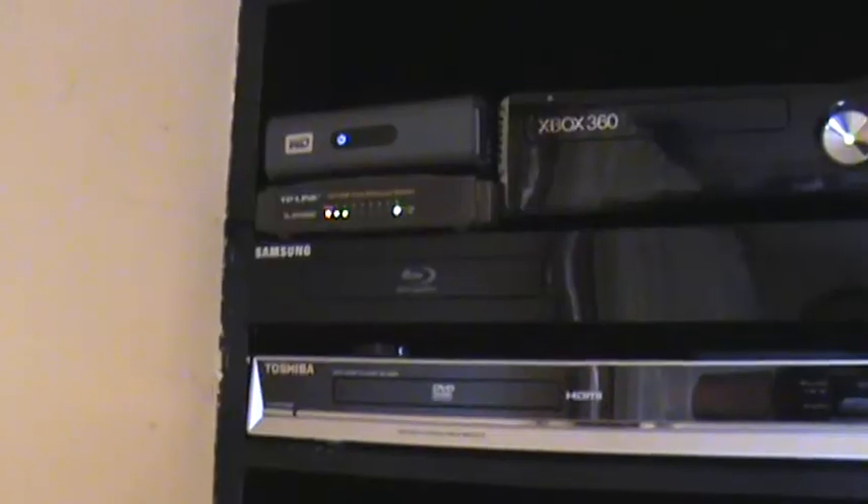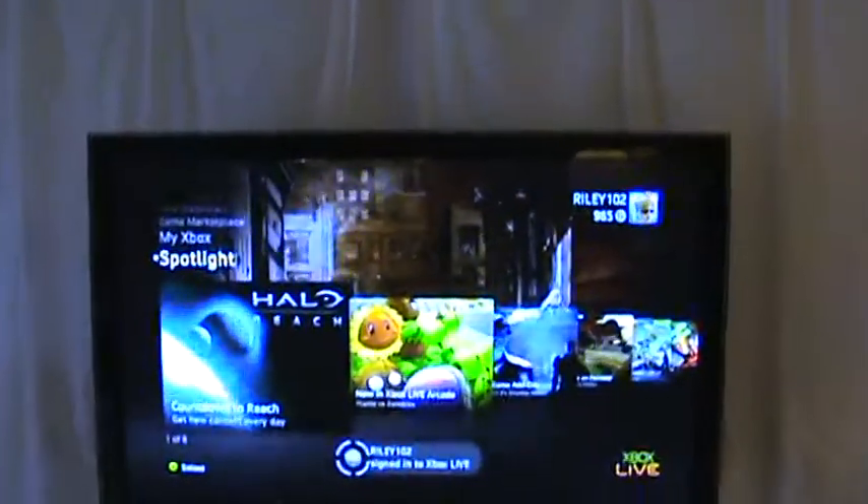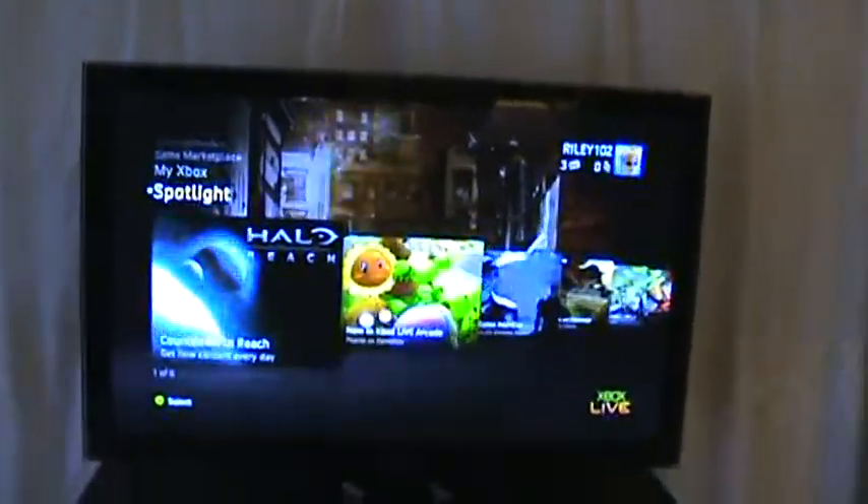I just turned the power on — this is indicating which Ethernet lines are plugged in. We've got number two and number eight, and the Western Digital is turned on. Another light came on because I've just turned the Xbox on. Beautiful — we have a picture!